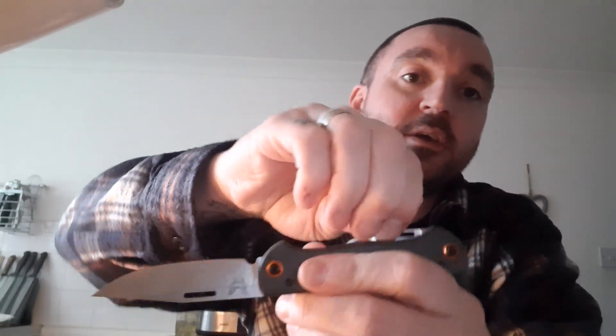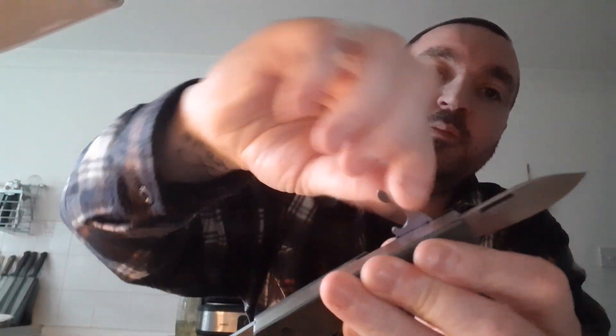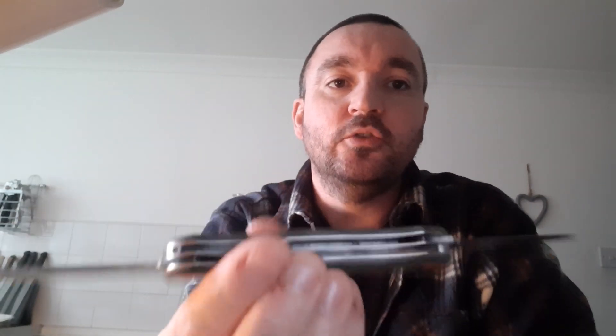I was quite excited to get my hands on the Weekender, which is a UK legal, non-locking blade under three inches - a slip joint folder with Micarta, kind of all-drab green type scales, and a little bottle opener. Look at that - technology these days, bottle openers and everything.